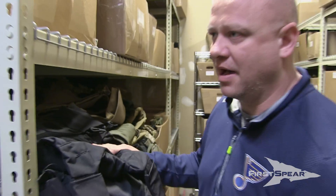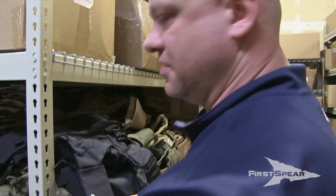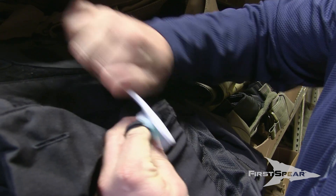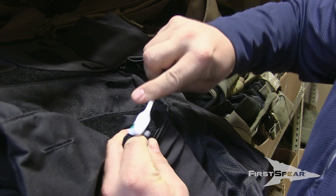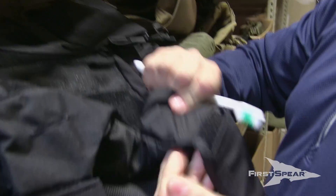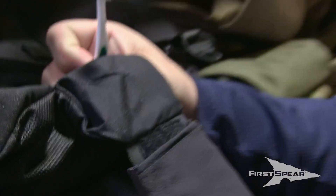Believe it or not, it's nothing to freak out about. All I've got to do is take a little water and a toothbrush and scrub it. Now it's gone. They're not permanent. It's better than drilling a hole through it.